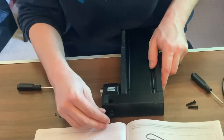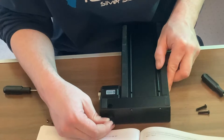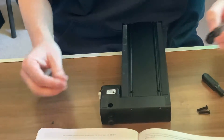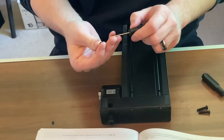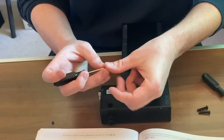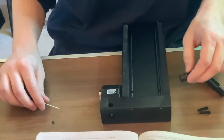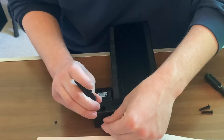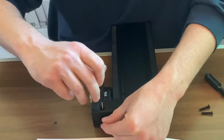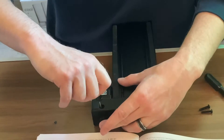You can lay it down at this point, allowing for more stability. Then you're going to want to take your smaller size Allen driver, take your set screw, and the set screw is going to go in. Then you're going to want to tighten that down.